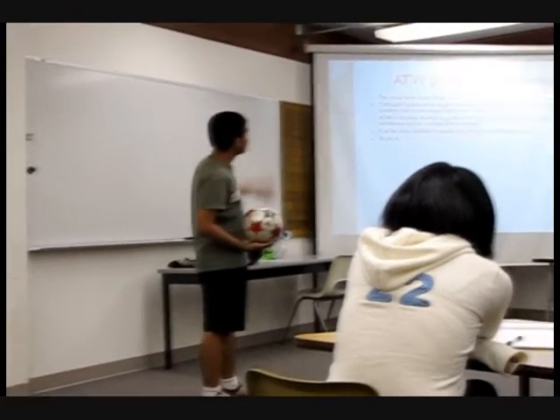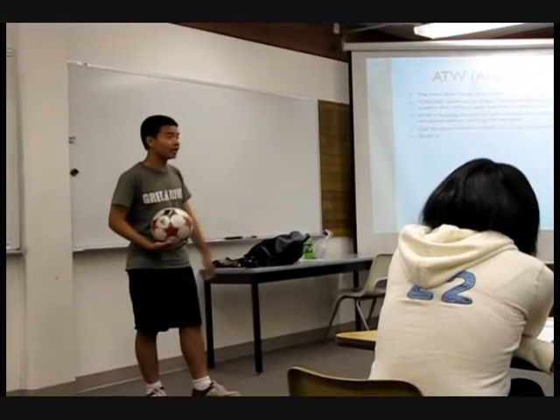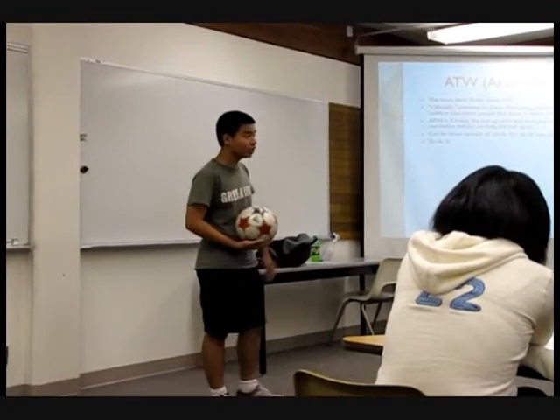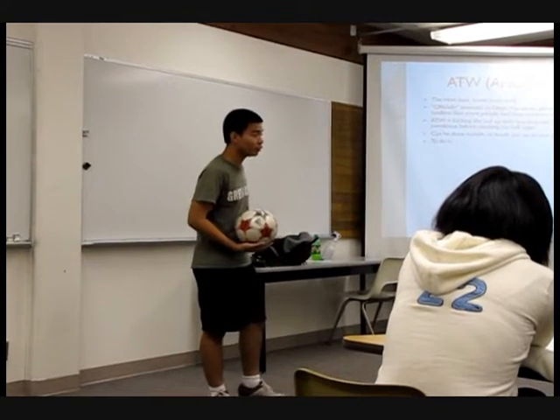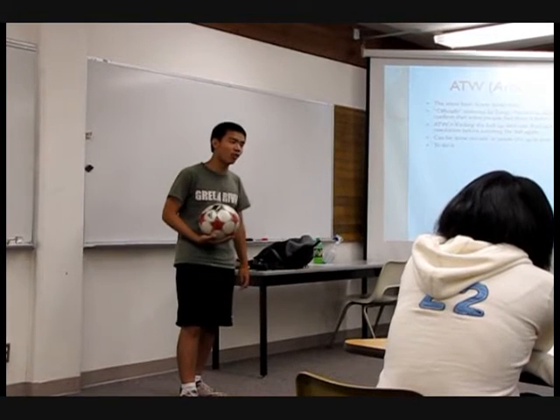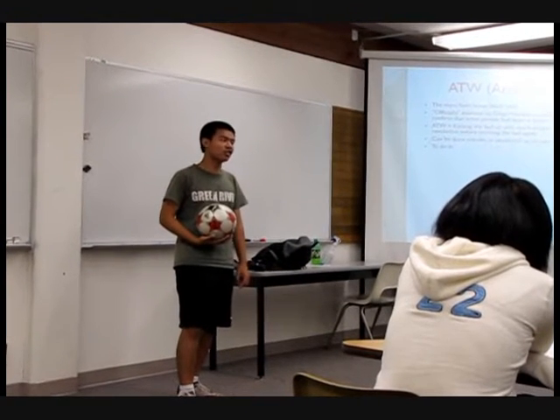The Around the World is the most basic lower body trick, officially invented by Diego Maradona — although some sources and recent videos say that Francis Broome, a circus player from 1941, actually invented the trick before him. And the controversy continues.